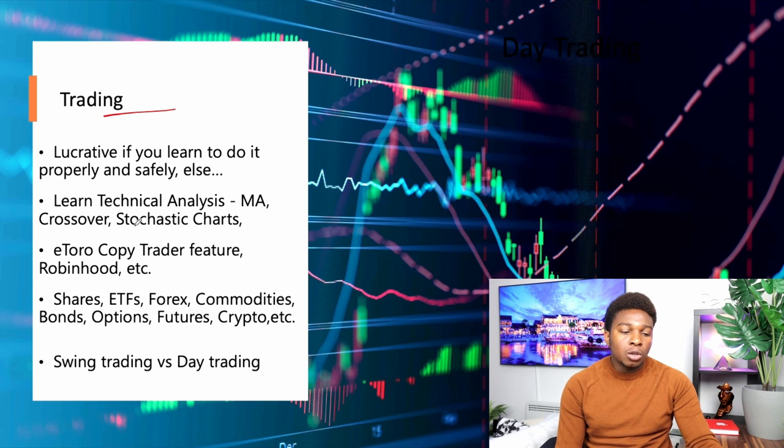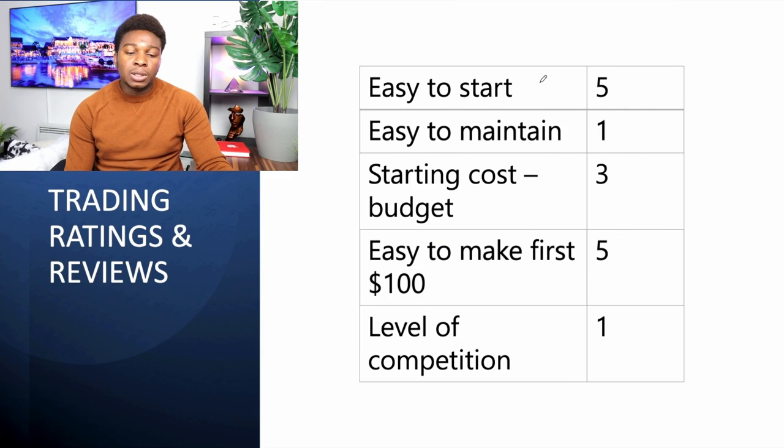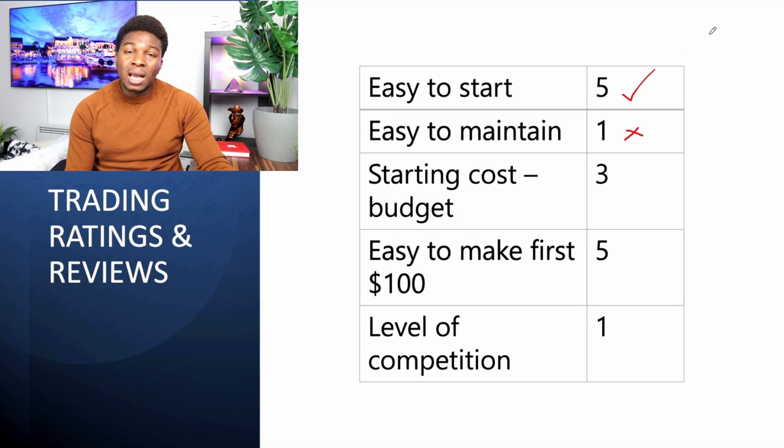The next side hustle is trading. You can start an account on Robinhood, eToro, Trading 212, and other platforms to trade shares, ETFs, forex, commodities, bonds, options, and futures. Is it easy to start? Yes — extremely easy, just open an account, though it's advisable to start with paper trading before using real money. Is it easy to maintain? No — as a day trader you're eyes on the screen 24/7, sometimes with up to four screens. We give it a one-star rating for maintenance.